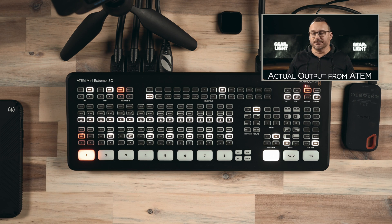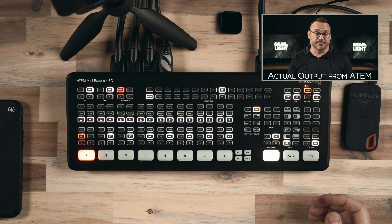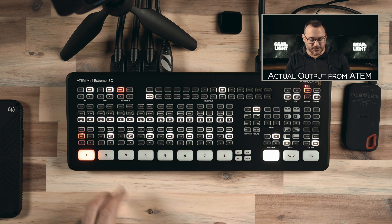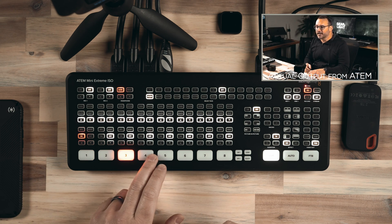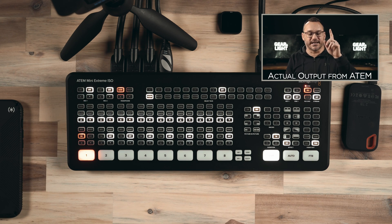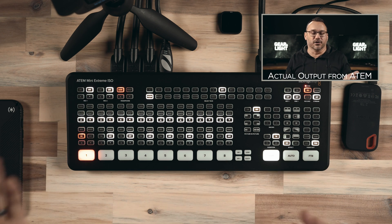What really was a turn-on for me with a device like this is that it is self-contained. You really don't have to use it with any other software, and it's very stable — it just works. What took me from the ATEM Mini Pro to the Extreme ISO was a couple of key features. I have four inputs going into it, I can switch between them, and I'm previewing them on a monitor behind me. I have three Sony cameras and a GoPro plugged in.